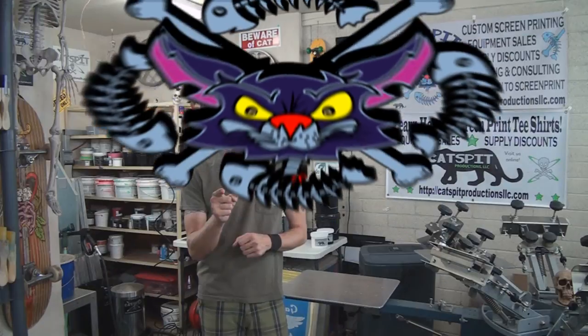That's it for today everybody. I hope that wasn't too quick of a video for you all. Please remember to check out CatspitProductionsLLC.com for a whole lot more about screen printing t-shirts. And if you need screen printing equipment or supplies, please check out CatspitScreenPrintSupply.com. Thanks a lot for watching — I really appreciate your time and attention. If you like what you see, please rate thumbs up, comment below, and of course subscribe. I really appreciate that. Thanks a lot for watching and we'll see you next time.